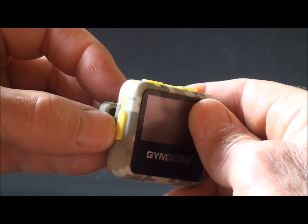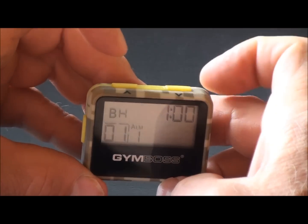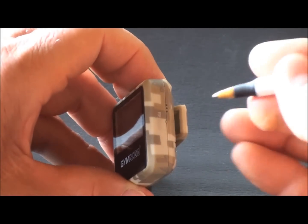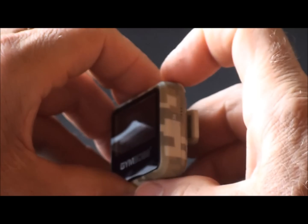The start button is now on the top. The set button is right here — you can scroll down or scroll up. There's also a reboot button on the side, which can be activated with a pen or any sharp object.